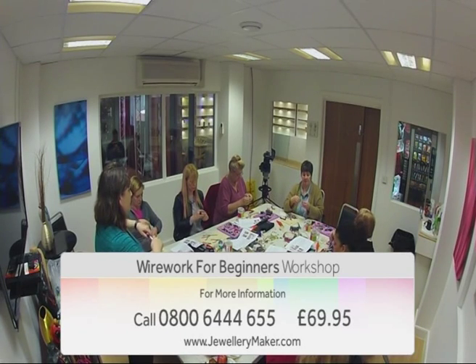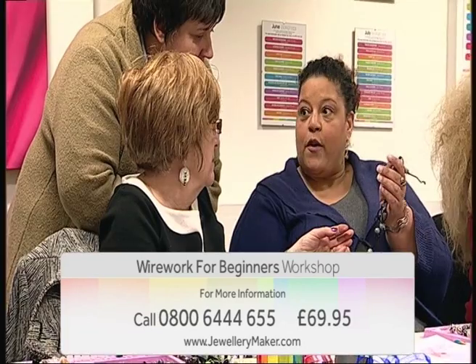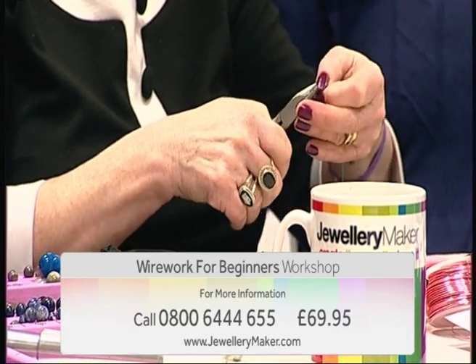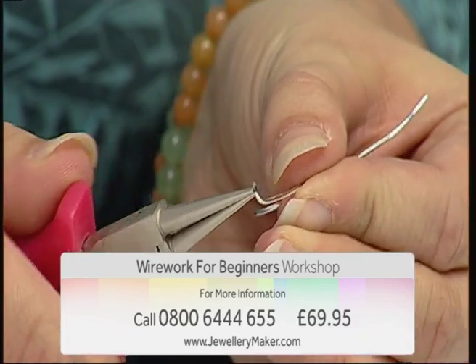Join jewellery maker and specialist guest designer Louise Jakobsen for our basic wire work course. This class is suitable for complete beginners who wish to learn simple wire wrapping techniques to create stunning structural designs.